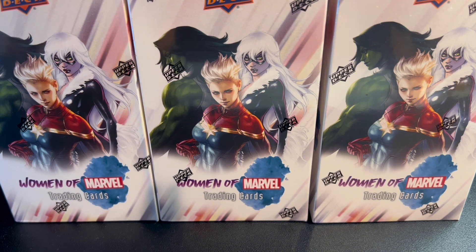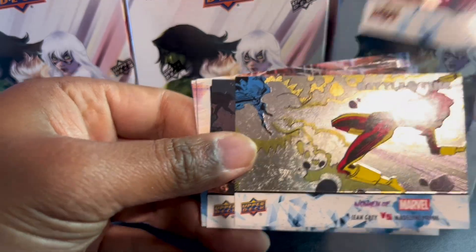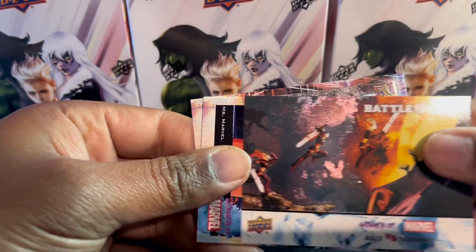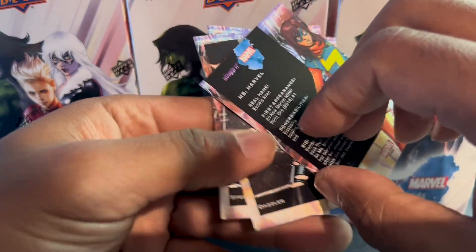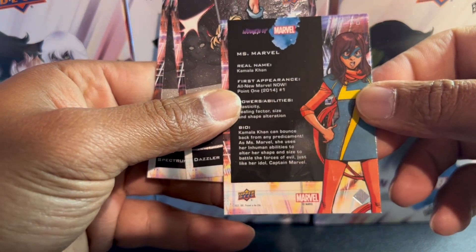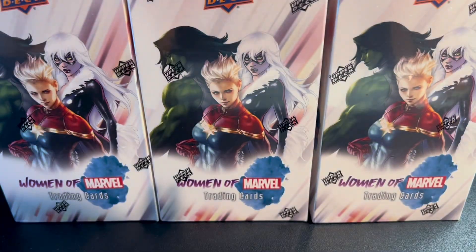I'm becoming more professional opening these now. Battle time — just kind of going through them quick. Here's a blue Miss Marvel. If you guys see anything that I don't see on these cards, just let me know. It seems like the blues are those blue FX cards.